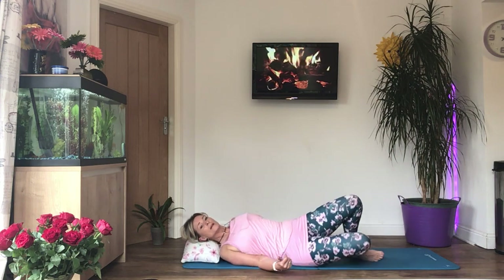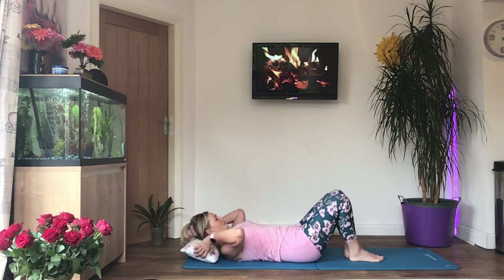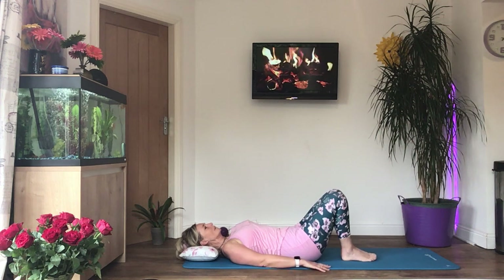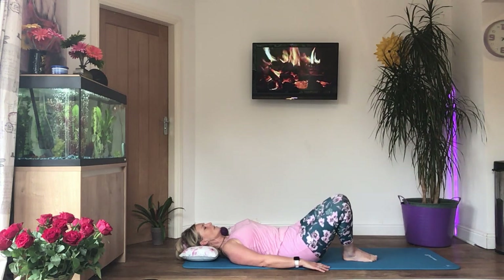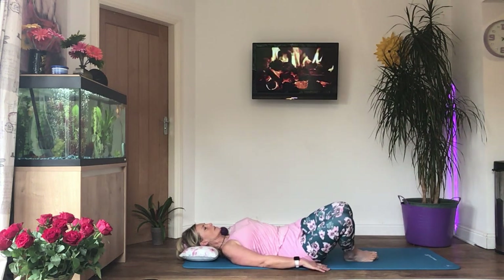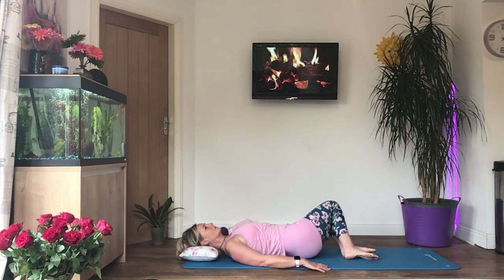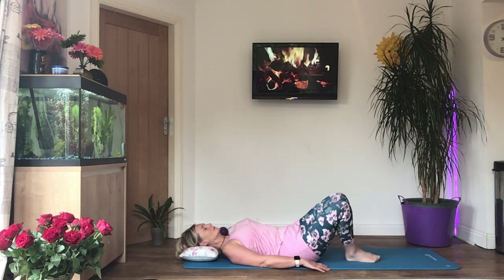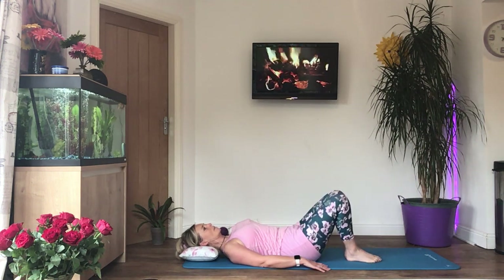We're going to come off the roller now — just slide off and chop it to one side. Put your head back on your pillow, hands down, feet and knees together, and we're going to go side to side. Breathe in, tighten the tummy and ribs down, and then when you breathe out take your knees to the right — both knees at the same time — back to the center, keeping the core engaged, then to the left. Exhale on the way down, inhale on the way back up.